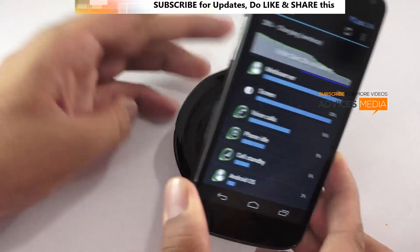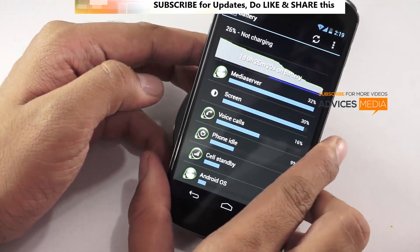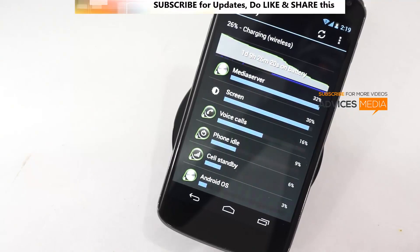Stay tuned on our channel — that's Advices Media. Do subscribe if you're a first-time visitor, and we will keep you updated with the latest information on these kinds of technologies. This is Amit signing off. Thank you.